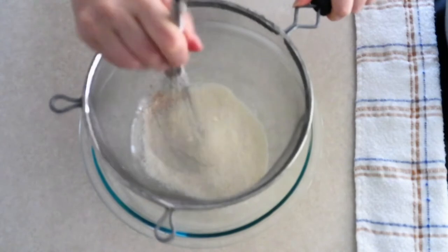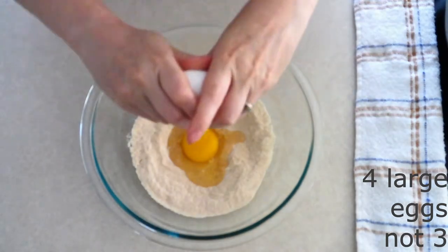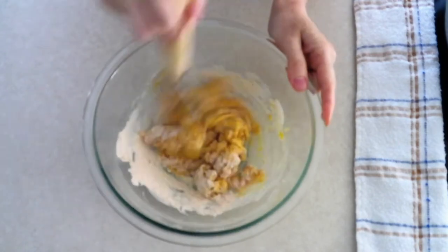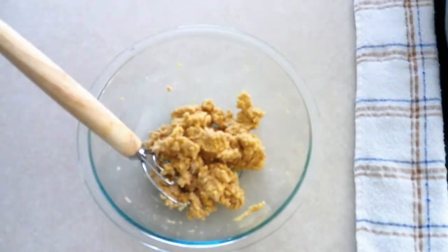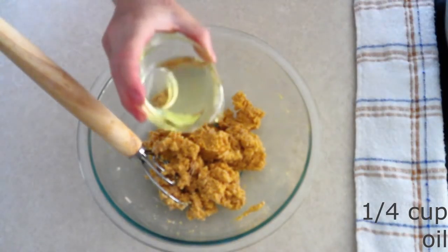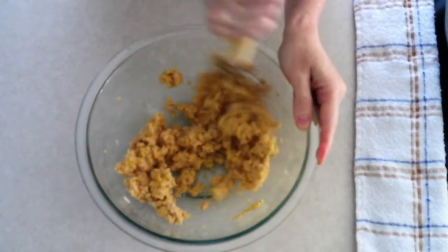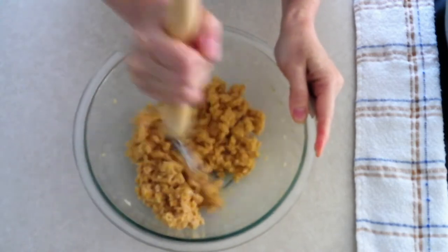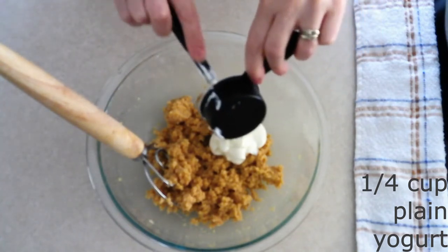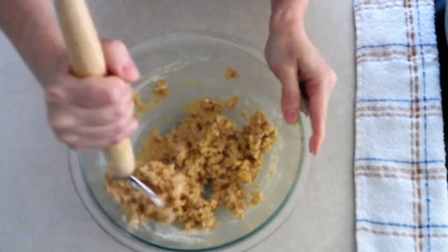Whisk or sift the dry ingredients together until fully combined with no lumps. Add three large room temperature eggs — make sure they are room temperature so they stir in smoothly. Stir the eggs into the dry ingredients until everything is fully combined and all the dry ingredients have been lightly moistened. Then add one fourth cup of melted butter or the oil of your choice and stir until fully combined.